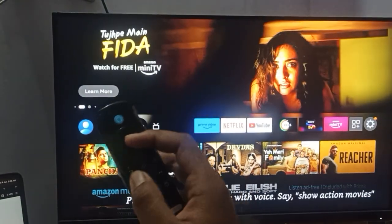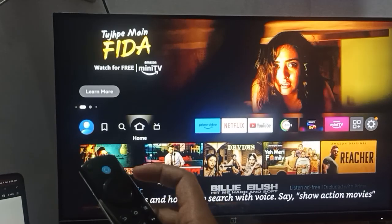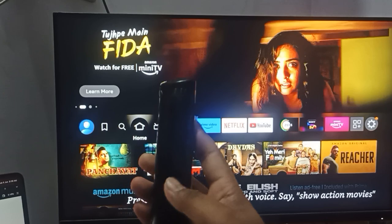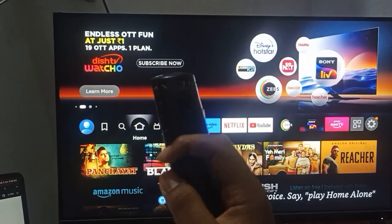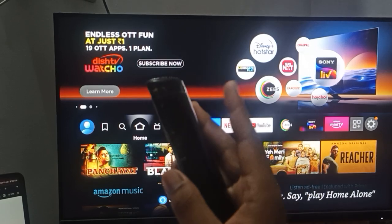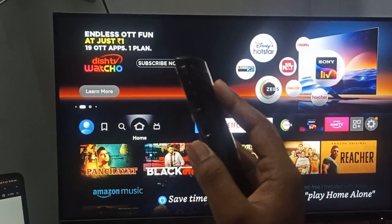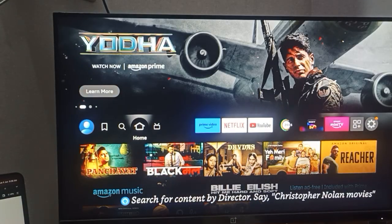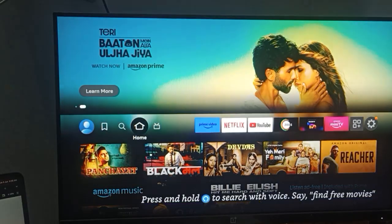Another important step — most of the time the problem is with the battery. Replace the battery of your remote. After replacing the battery, check whether your Fire Stick is connecting with your remote or not.